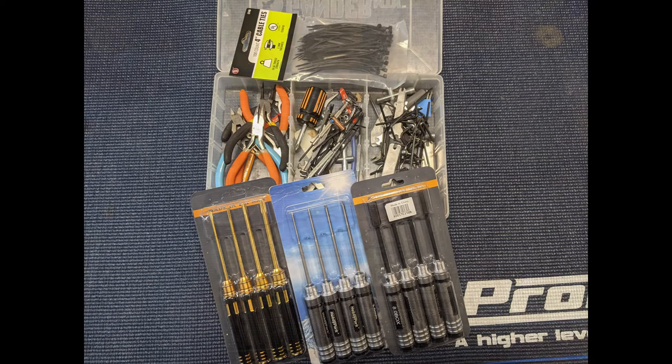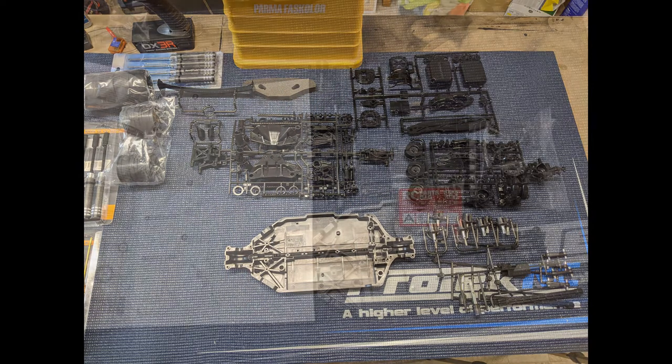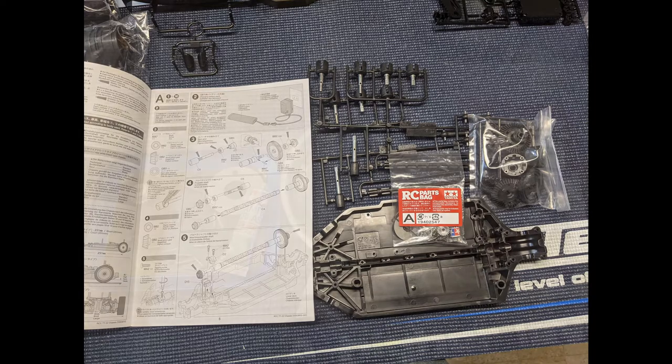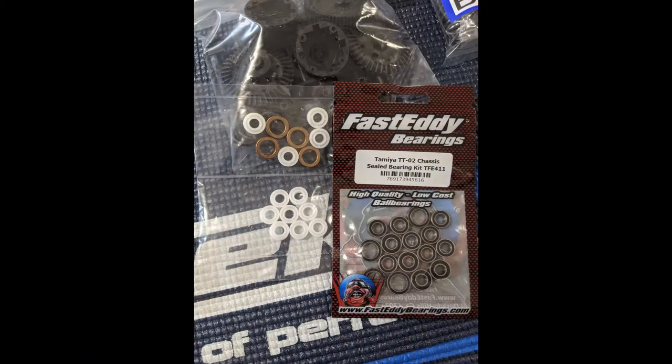First thing you want to do is lay out the parts and get them organized so you're not hunting around for things as you go to build. Set them out in sections so you can do step A, step B, step C. Another great thing to have are these little magnetic tool trays — you can pick those up at Harbor Freight, super cheap. They're excellent to keep you from chasing screws. And just a quick reminder: I'm replacing all the bushings with actual bearings in this kit.